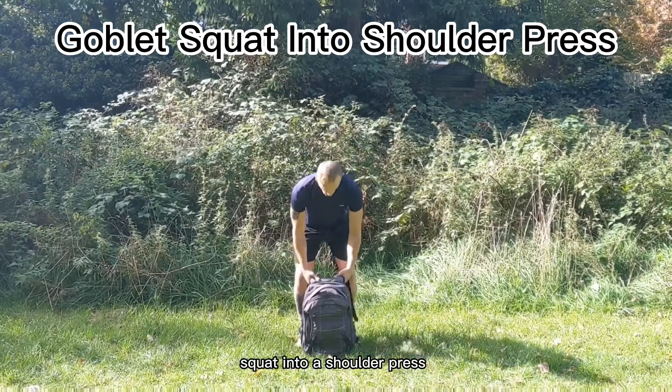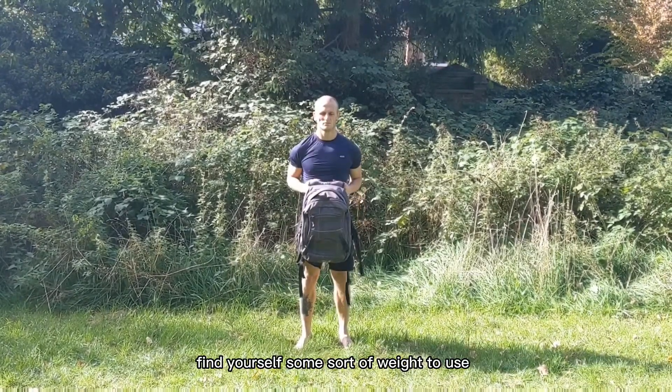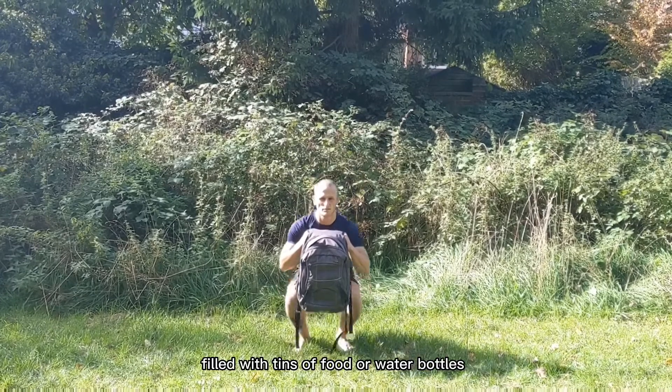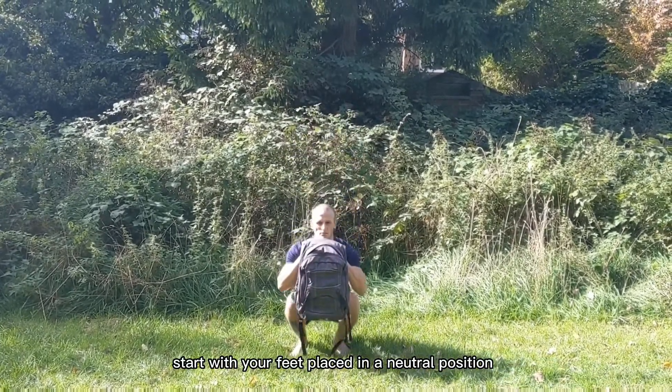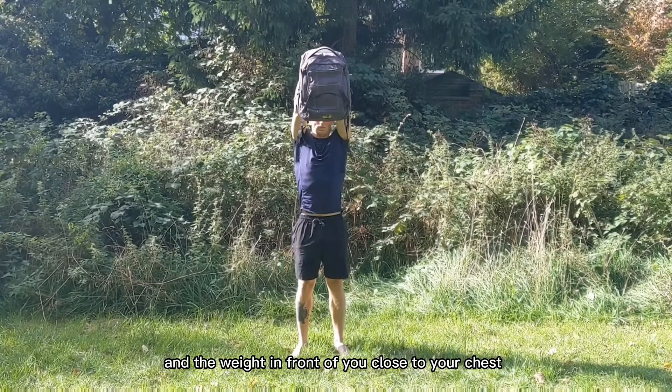Here we have a goblet squat into a shoulder press. Find yourself some sort of weight to use. I like to use a backpack filled with tins of food or water bottles. Start with your feet placed in a neutral position and the weight in front of you close to your chest.